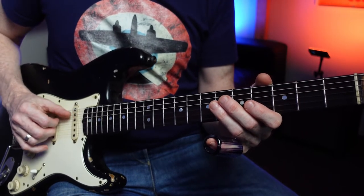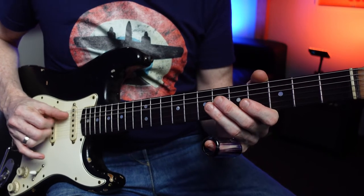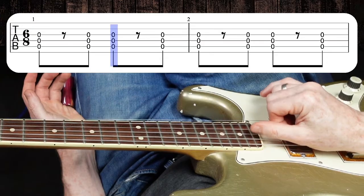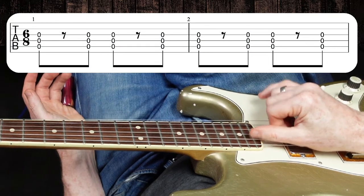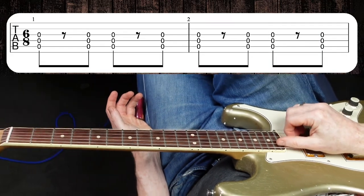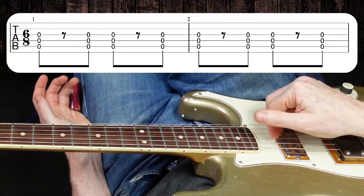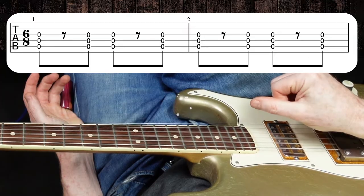If you're clawing like this — 1, 2 — my thumb is going down while these two fingers pull up. It's like a claw. So once you have that groove under your fingers, we can introduce the slide.